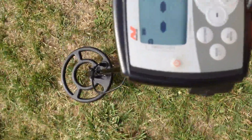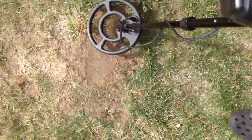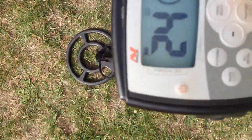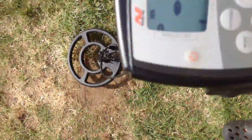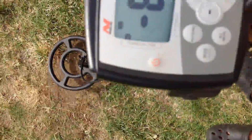All metal mode, put the sensitivity up. There must be something else down there that I've missed the first time I scanned this with the double D.